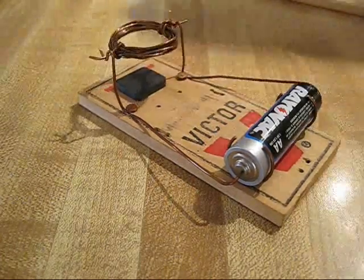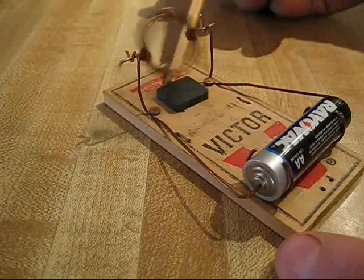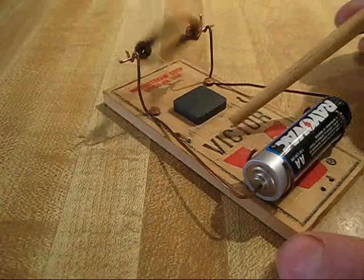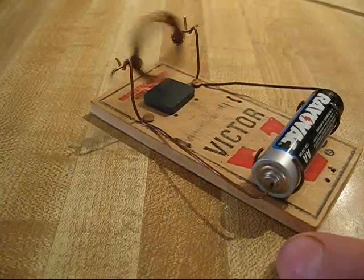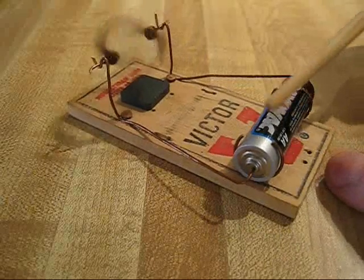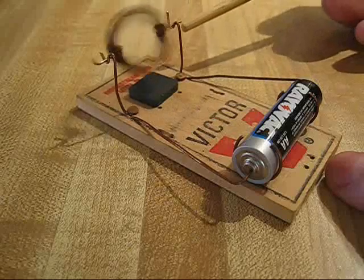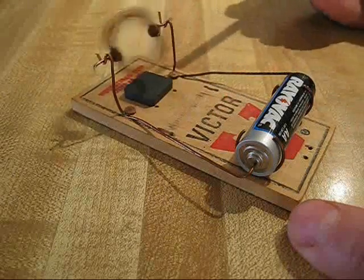You put that on there and that controls the speed. The further away from the coil, the slower it goes; the closer to the coil, the faster it goes. The polarity of the battery controls the rotation of the engine — turn it around and it goes the other way.